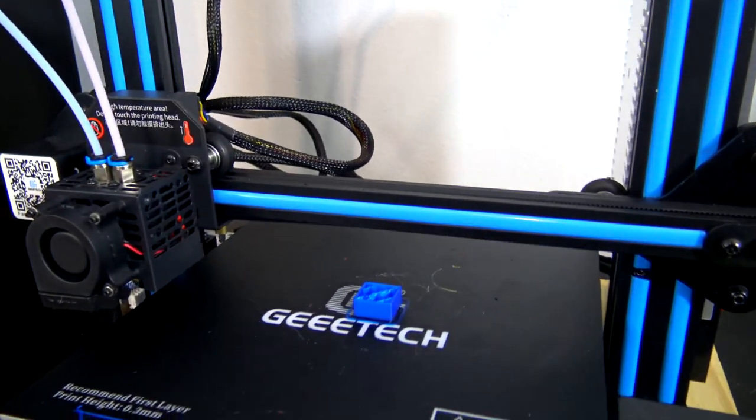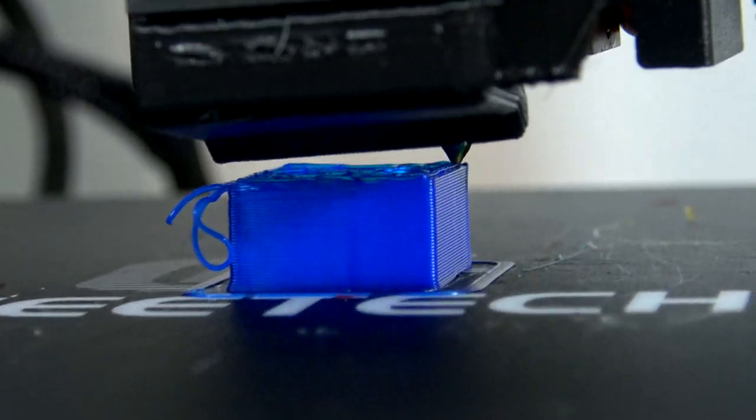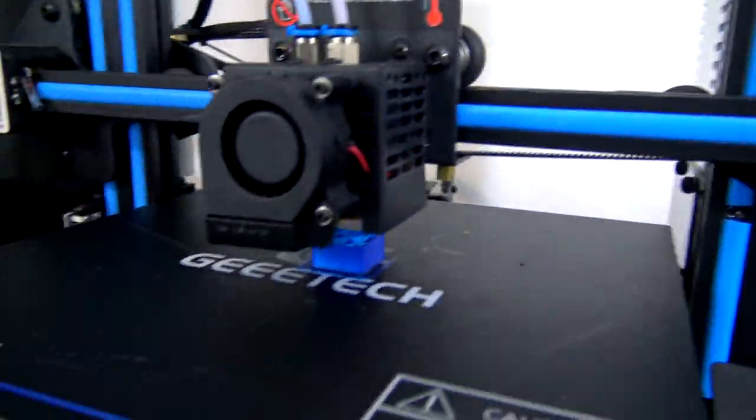As with any entry-level printer, there are some trade-offs on the A10M. The first is noise. The A10M is not the quietest printer — the default A4988 stepper drivers are relatively loud, and my unit had a slightly loose bolt under the bed that caused a loud vibration at just the right speed. The fans on the power supply and electronics box are constantly powered, so even when the printer is idle you'll still have fan noise. If you plan on being in the same room while it runs for hours, you may want to consider making an enclosure for it.